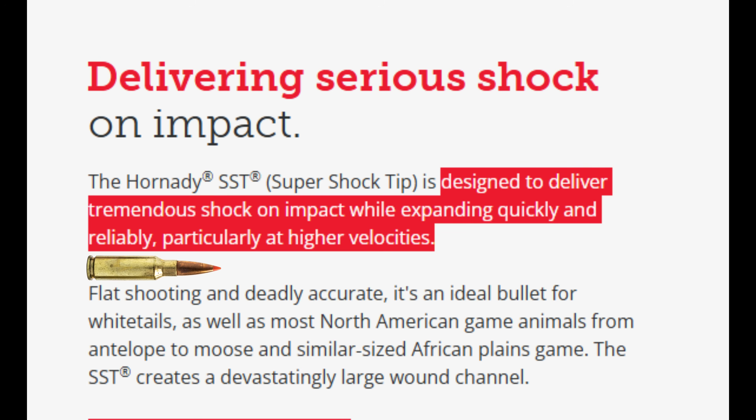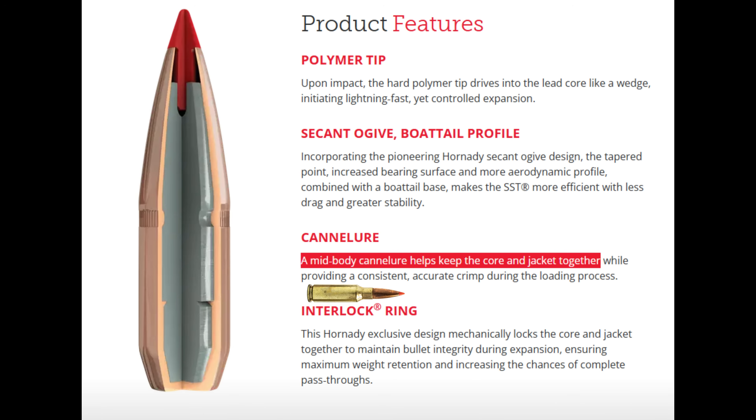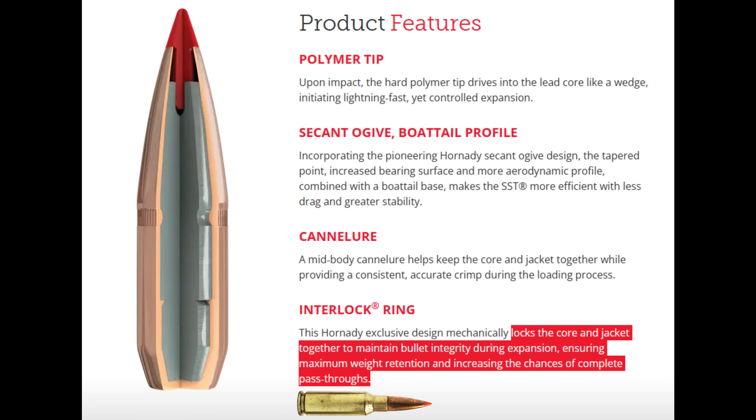Let's look at how Hornady and Barnes said these bullets should behave. The SST is a polymer-tipped, copper-jacketed, lead-core bullet. According to Hornady, the SST is designed to deliver tremendous shock on impact while expanding quickly and reliably, particularly at higher velocities. They also say that a mid-body cannelure helps keep the core and jacket together, and their exclusive interlock ring is designed to lock the core and jacket together to maintain bullet integrity during expansion, ensuring maximum weight retention and increasing the chances of complete pass-throughs.